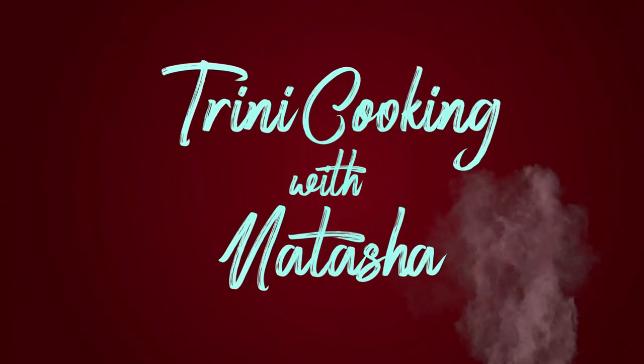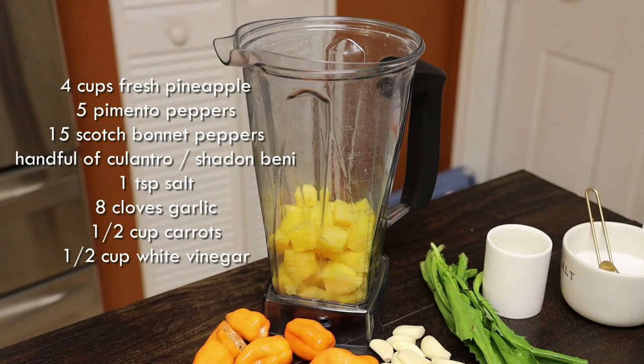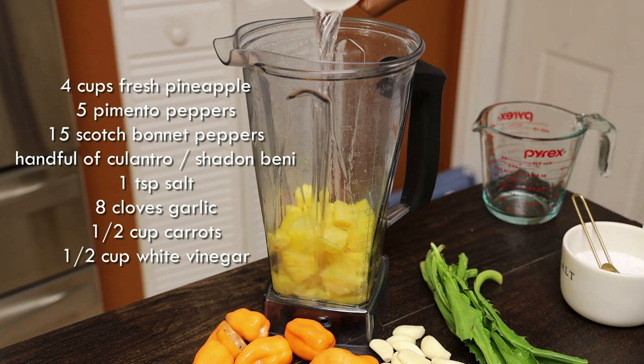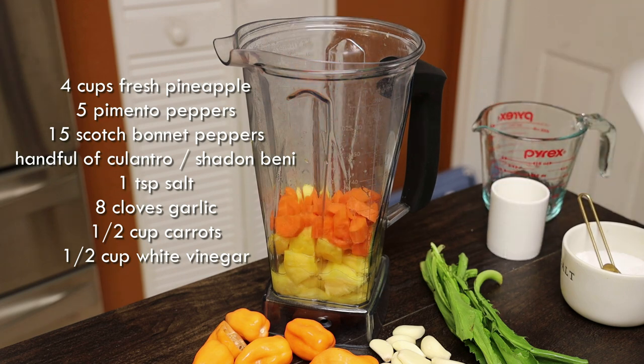We're going to start by placing all of our ingredients into our blender. I'm going in with pimentos, fresh pineapple, scotch bonnet peppers, culancho, shadow benny, salt, garlic, and carrots.